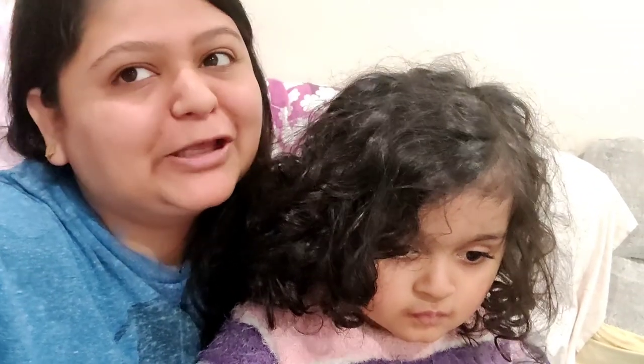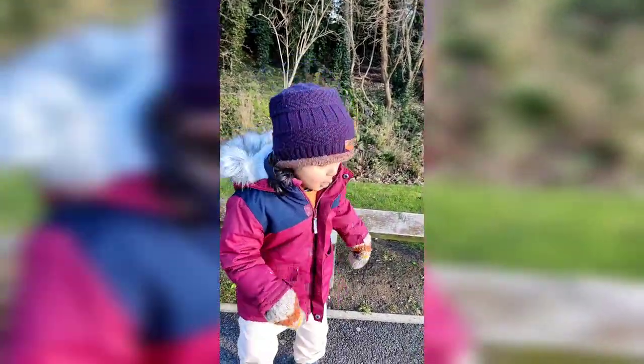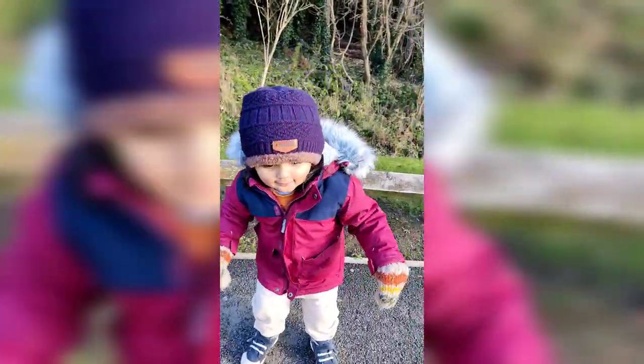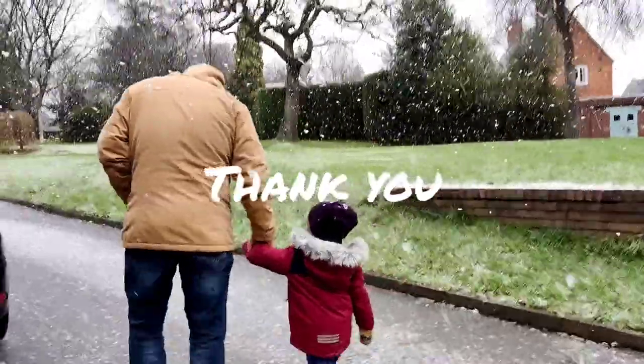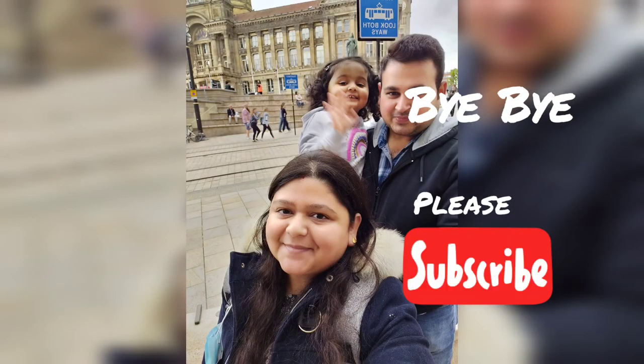So I hope friends you will like our video today. Do watch our videos and if you enjoy them, I will be happy. Meet again with the next video. Thank you!